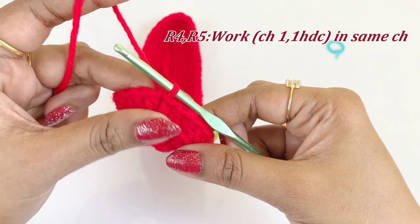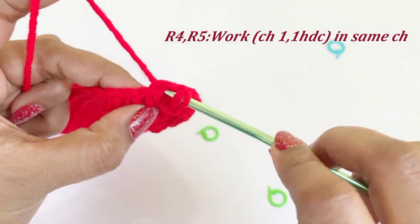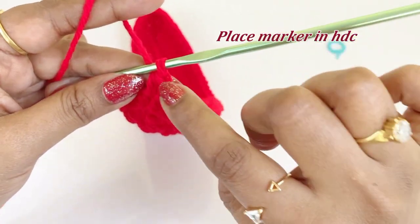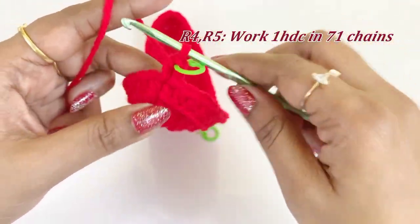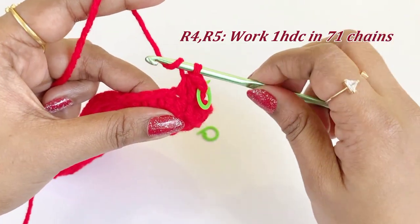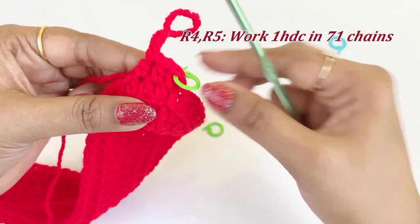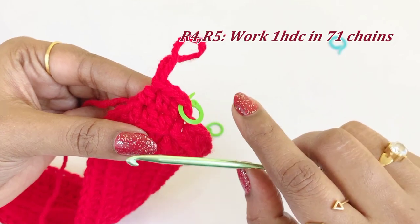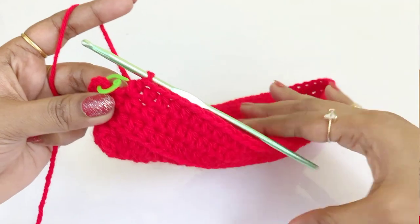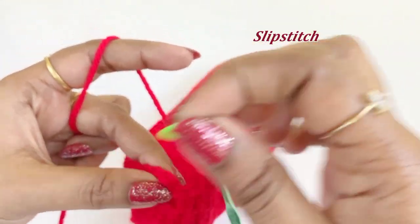For the next two rounds, work half double crochet. Work a chain one and into the same chain space work one half double crochet, placing a marker in the top. In this round and round five, work one half double crochet all along the stitches. Now we have completed our half double crochet — remove the marker and work a slip stitch.